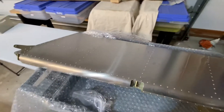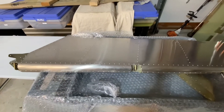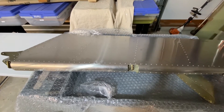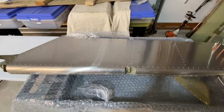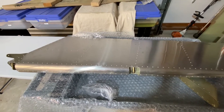It came together really well and I think the rudder is a great part to start with. It's simple, you can do it in one day easily, and it's not overly complicated. I was really happy that's what I ended up starting with, partly because I'm missing some parts from other empennage pieces.